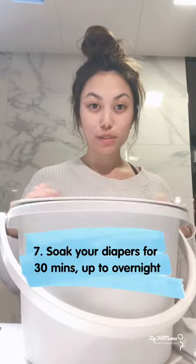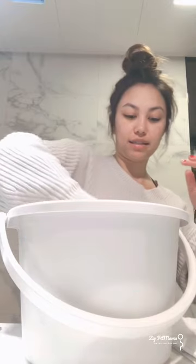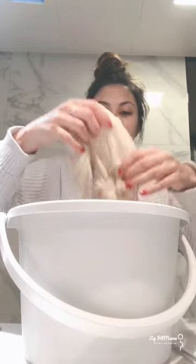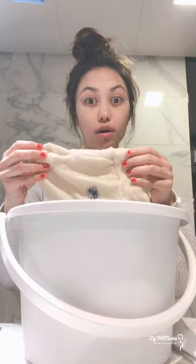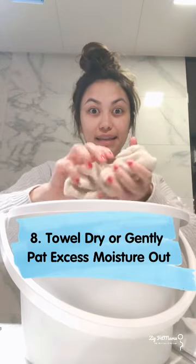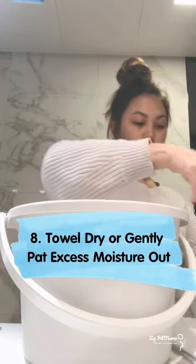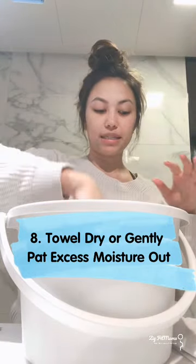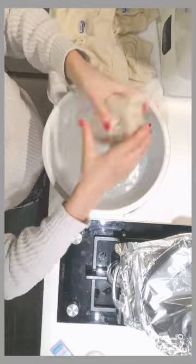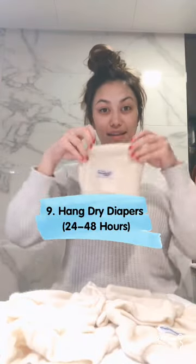These have been soaking for about half an hour now and they should be nice and covered with lanolin. You are not supposed to wring them out — you just kind of squeeze them a little and then plop them on a towel to dry, because you don't want to take out all the good lanolin you've just lanolized them with. Then you just hang them up to air dry.